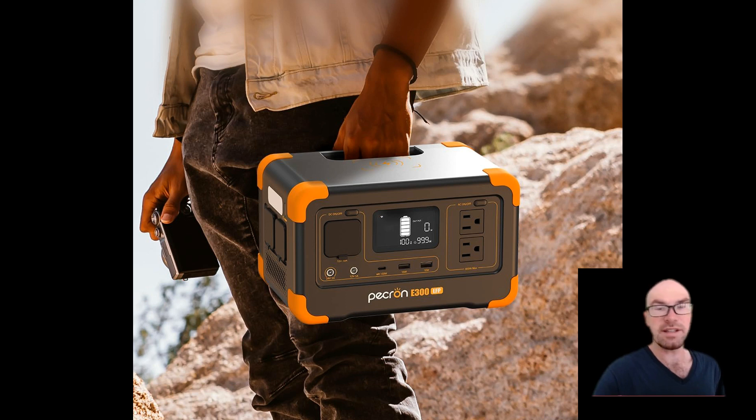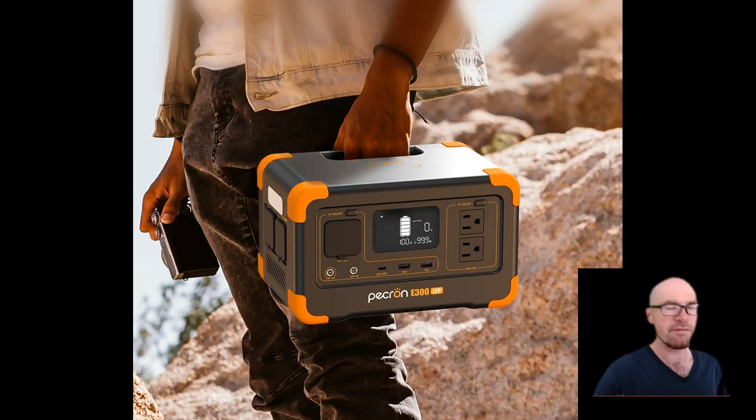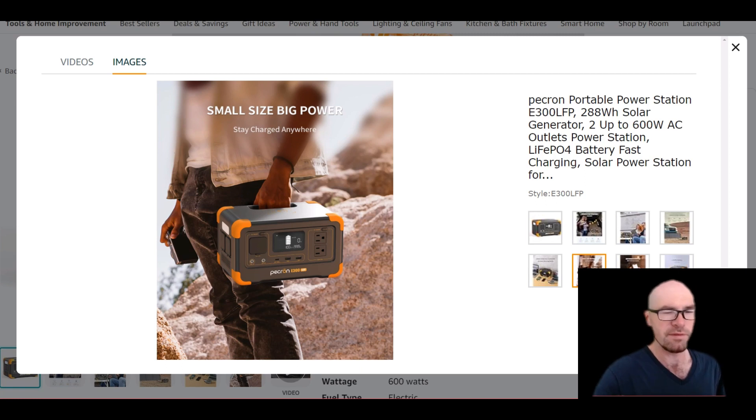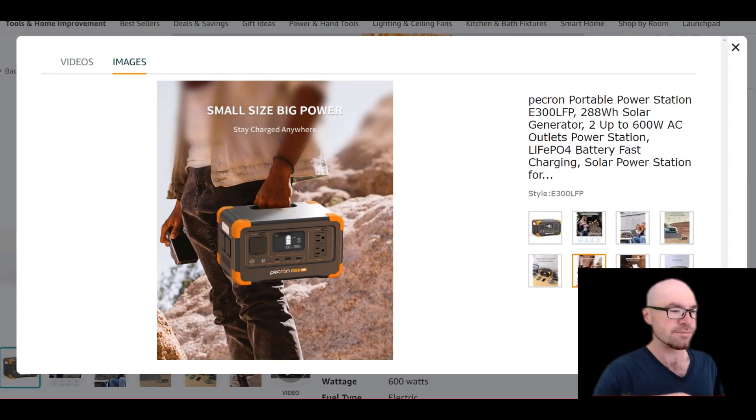What's interesting is they've gone with what BlueEddi started doing — tucking the handle into the back. Everybody likes a fixed handle and a flat top, but a folding handle costs more to make. Even a cheap flimsy folding handle requires a separate part and attachment, so a fixed handle is always better, and they've done that here just like BlueEddi.